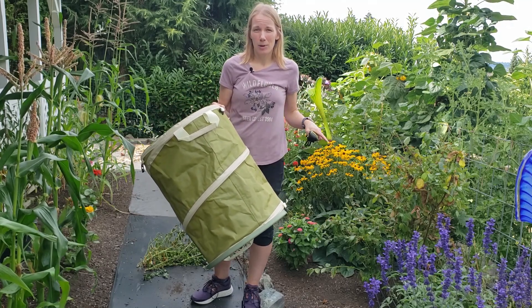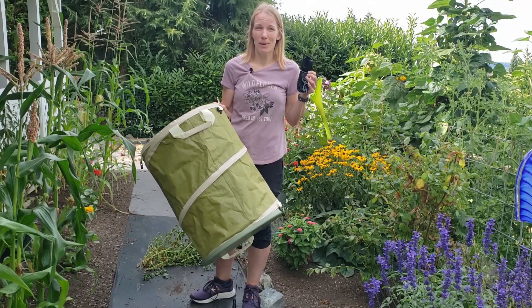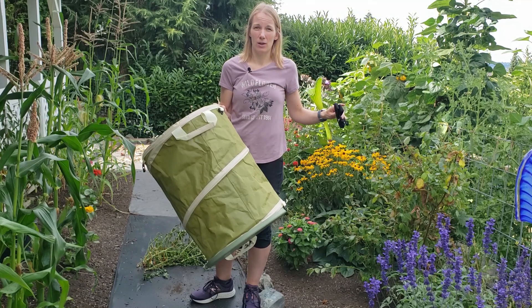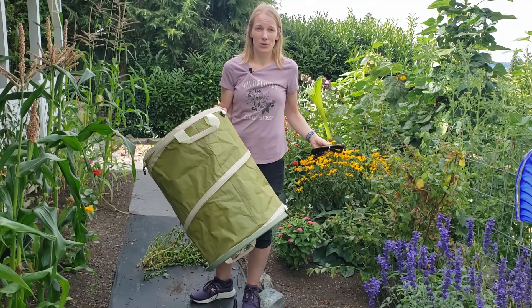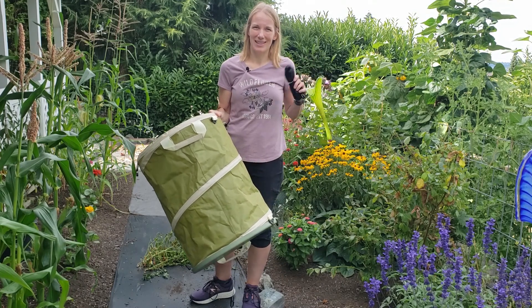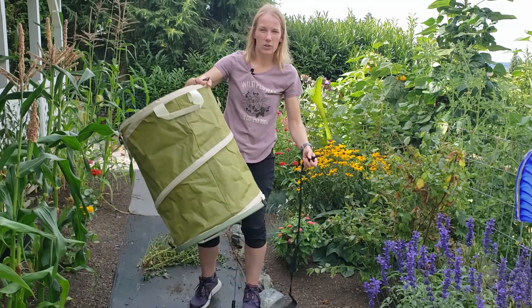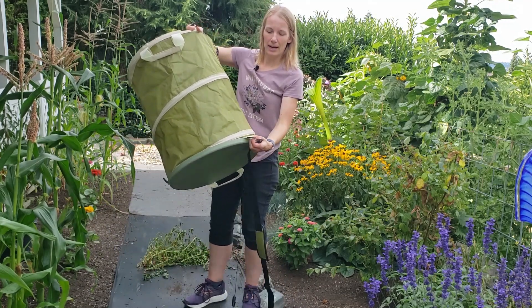What I'm really excited about — and the reason why I bought this product versus other popular brands — is that it comes with a shoulder carrying strap. My yard has a terraced backyard where all of my garden beds are, and I have to walk up and down stone steps, so I'm really looking forward to having this strap.